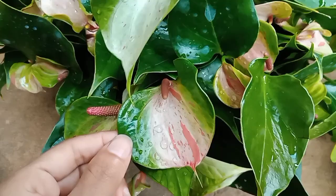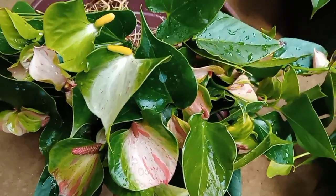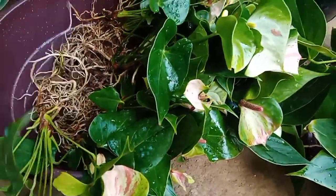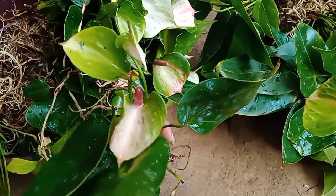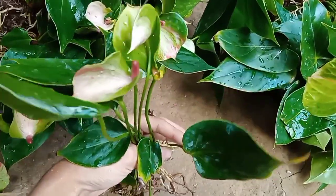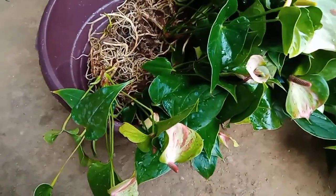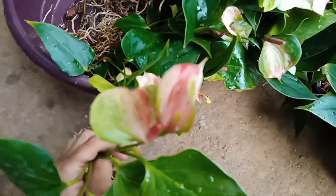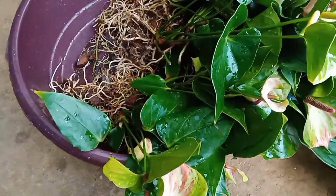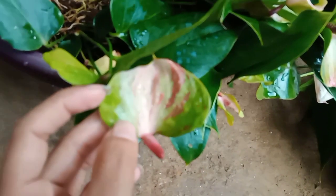This plant is $1.50, so we can take a photo of this plant. This plant is $1.50. We are taking a lot of fresh plants and we are going to make it a little bigger.